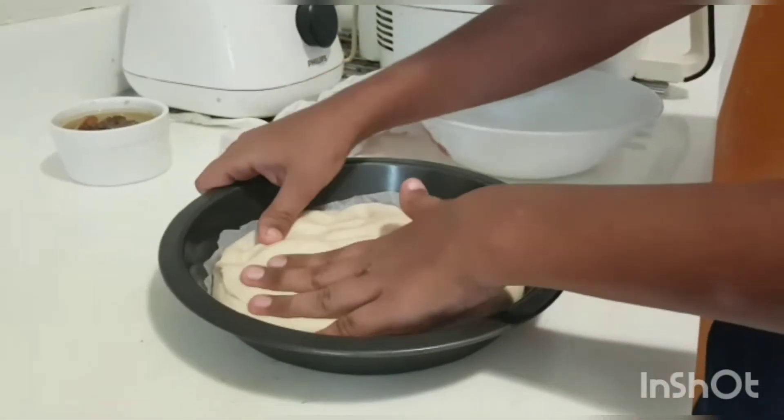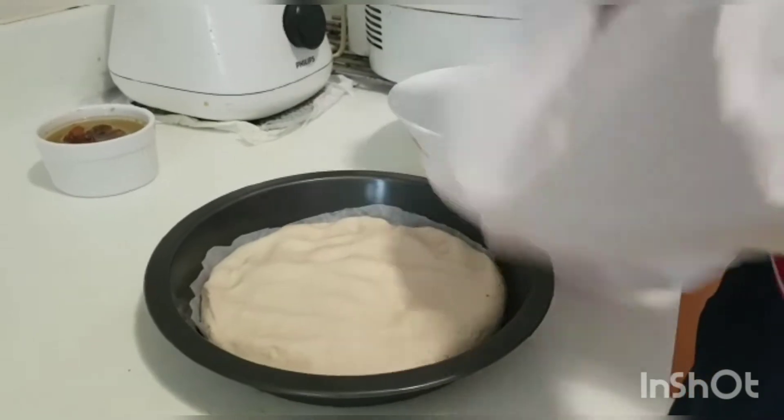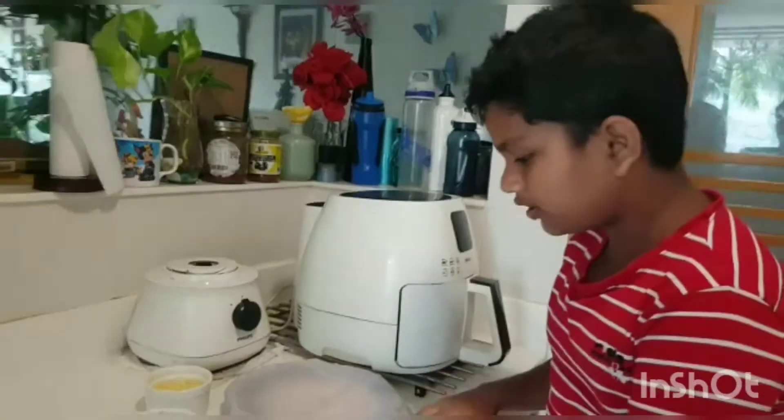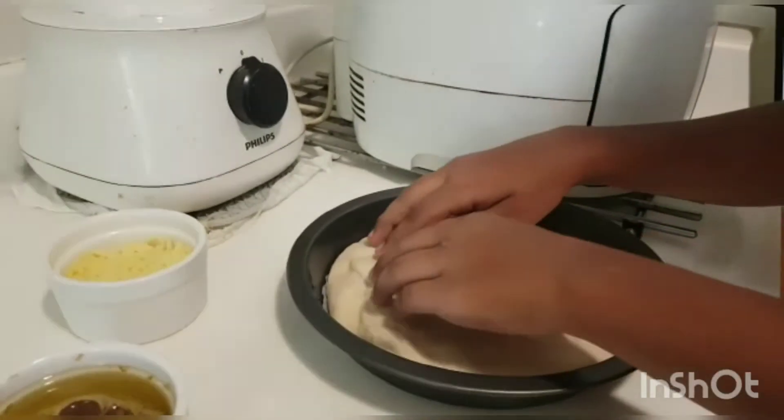After you flatten out the dough, use the same cloth and cover for another 15 minutes. Once 15 minutes is over, just press your dough.